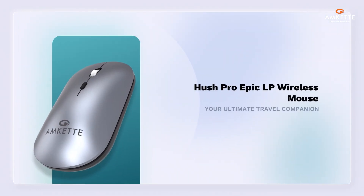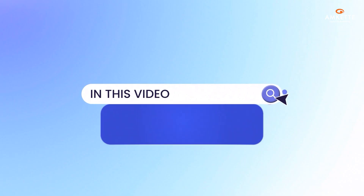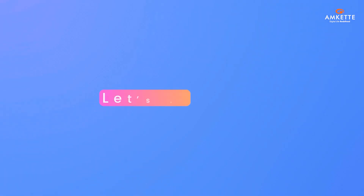Introducing the Hush Pro Epic LP Wireless Mouse, your ultimate travel companion. In this video, we'll walk you through everything you need to know about the mouse — what's inside the box, how to get started, and its key features. Let's dive in.